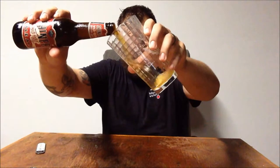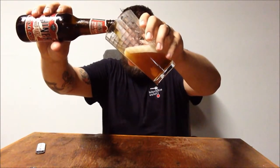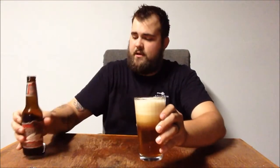So this is Shiner Wild Hair Pale Ale. Let's get a little pour going there. I learned from my earlier video that apparently you don't want to overflow the beer and waste half of it, so we'll just get a little extra head there. Oh, look at that — would you look at that?